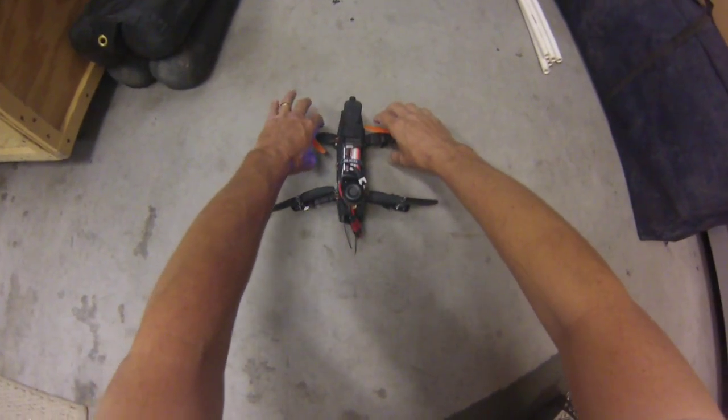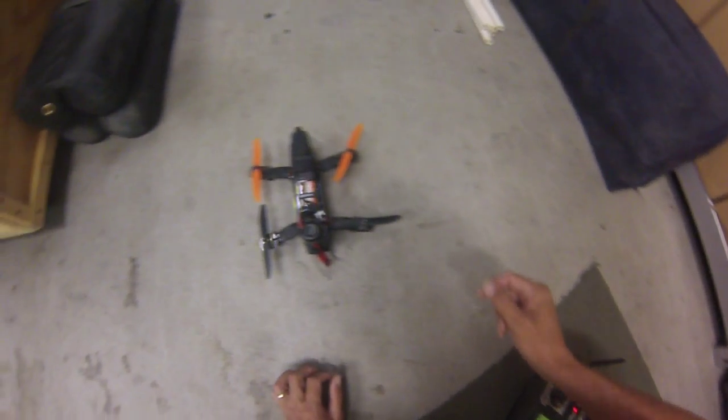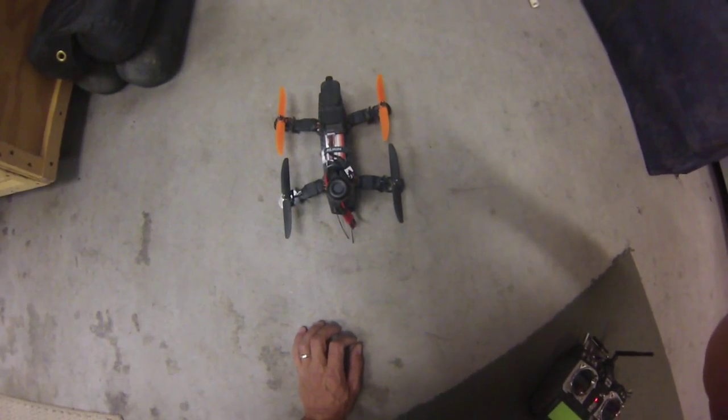Yeah, made it inside the garage. Looks good so far. Can't wait to get it outside tomorrow. See ya.